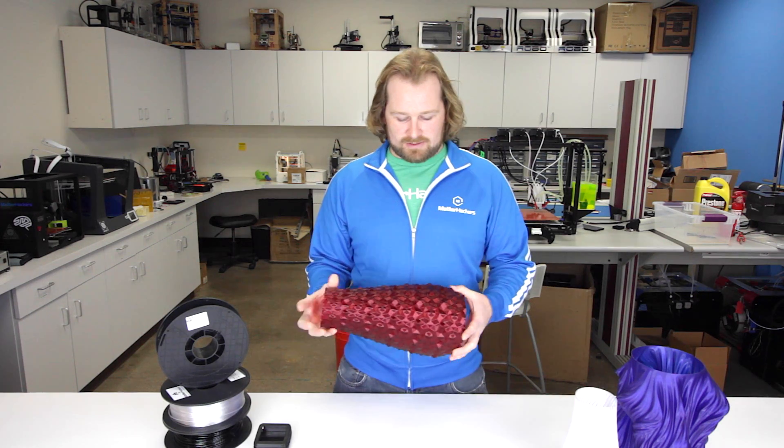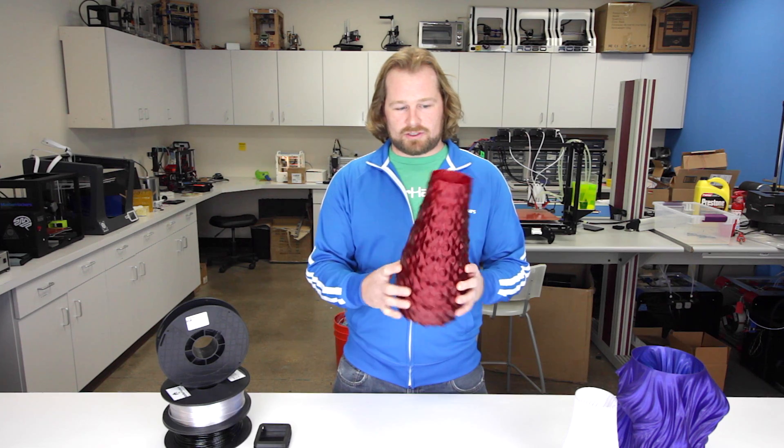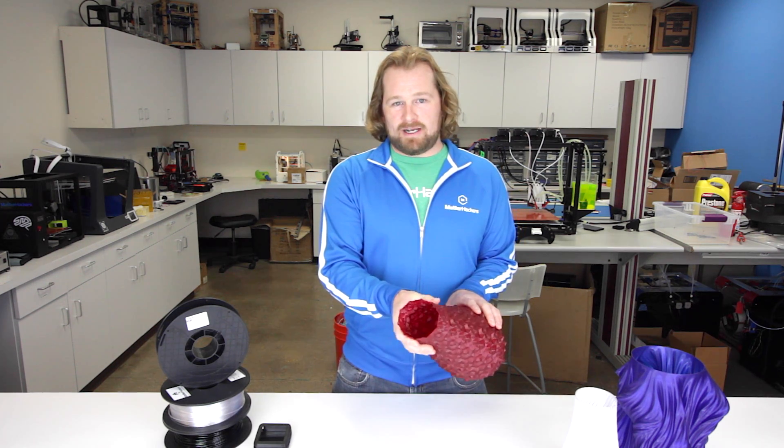Let's take this vase, for instance. Super strong, super rigid at the bottom where it's got some mechanical structures to it. But at the top, you can see it gives just the right amount.